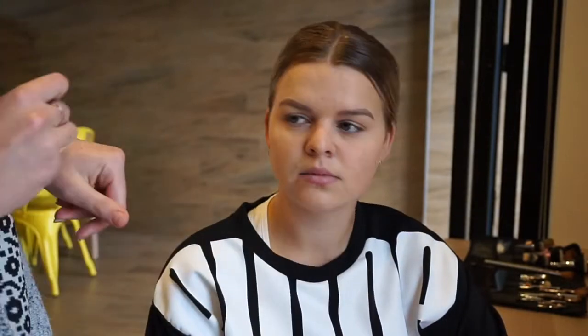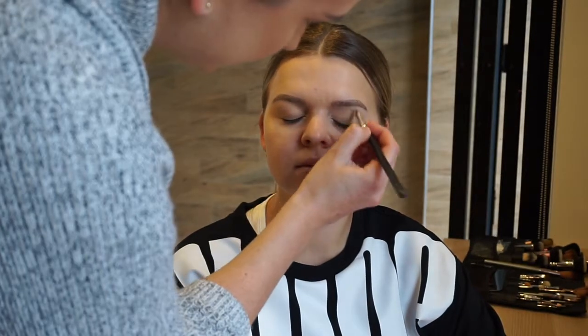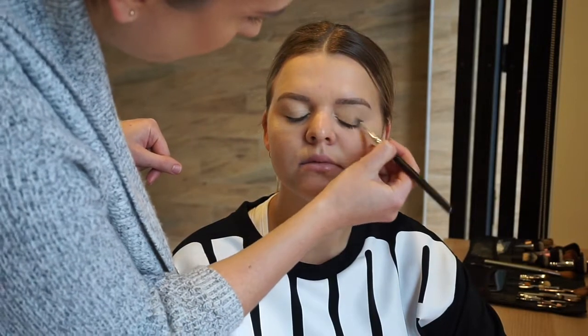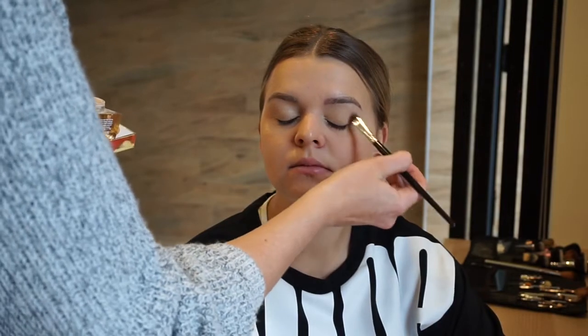Here I'm going to apply a MAC Paint Pot in the shade Soft Ochre as an eyeshadow base, just because it keeps the eyeshadow in place for hours on end — such a great product and I'm sure a lot of you have heard of it. I'm then setting the MAC Paint Pot base with the same translucent powder I used on the concealer earlier.